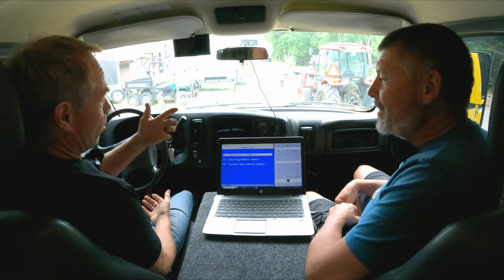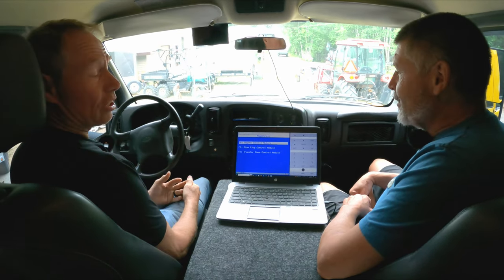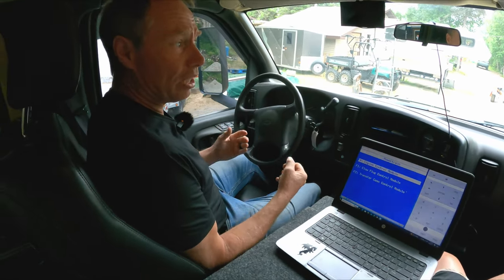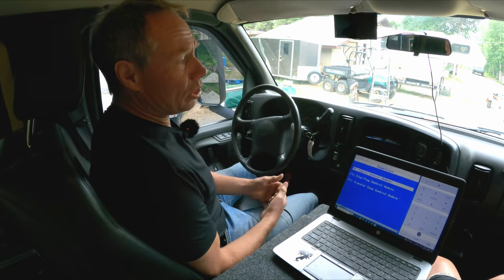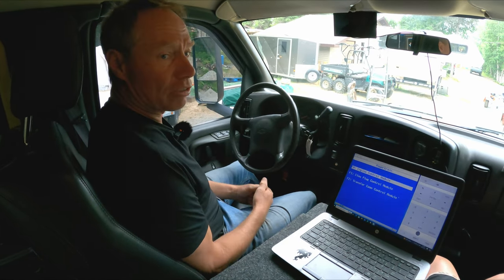Inside the cab now - I want to reiterate again on the air filters, fuel filters, and oil filters: I like to stay with original manufacturer's equipment for those. They seem to have the better quality. In a pinch you shouldn't be afraid to use aftermarket, but for the most part OEM has been the best for longevity.